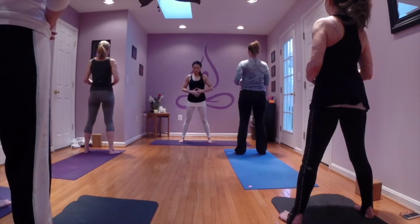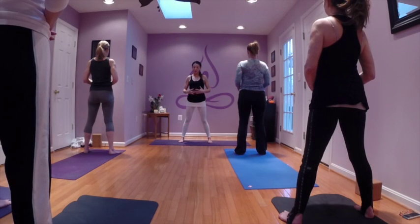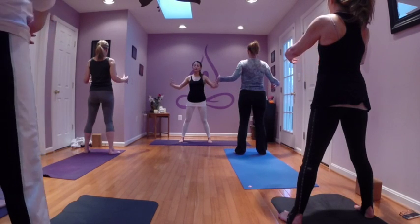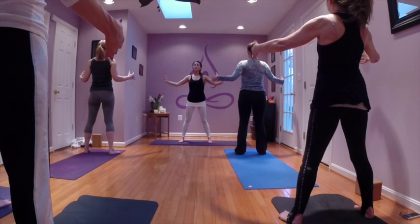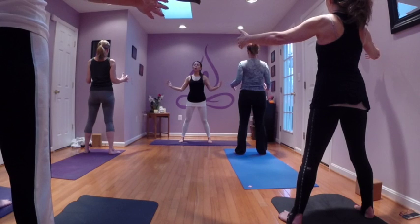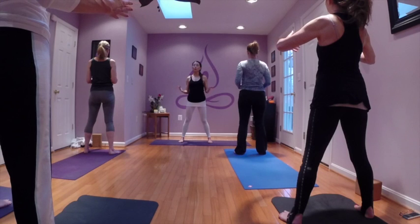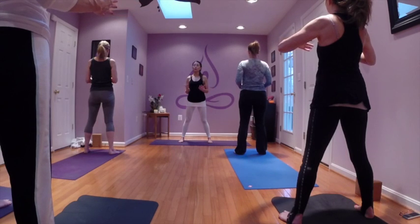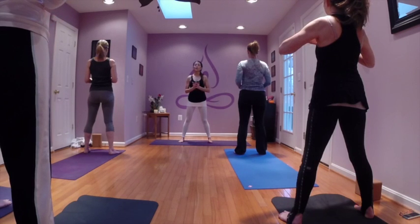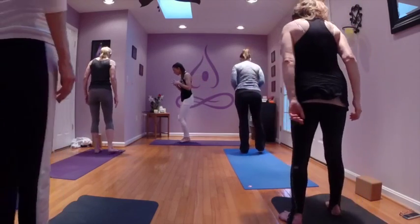We'll open with a single chant of om — on the inhale, the hands radiate away from the heart. So you chant om, and draw back to the body. Om. And gently open the eyes, stepping to the top of your mat — feet can be hip width apart when you arrive.